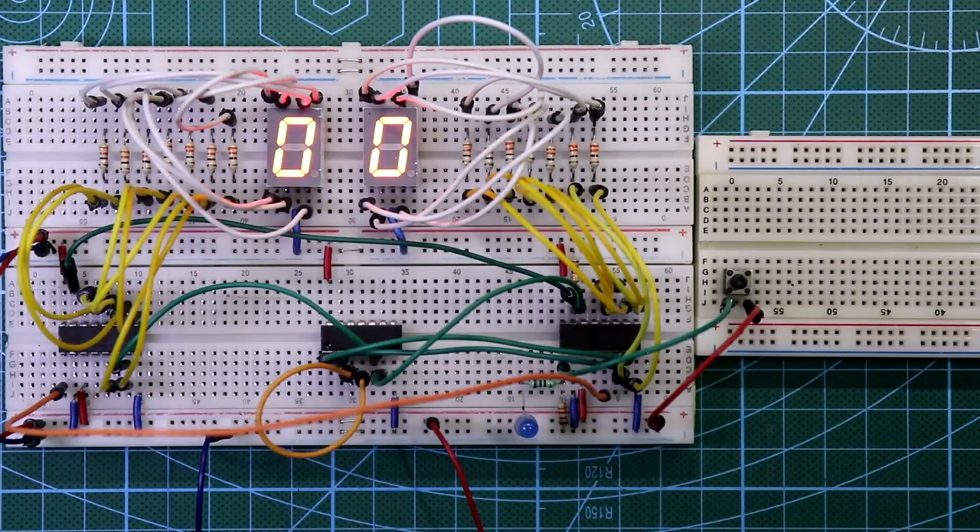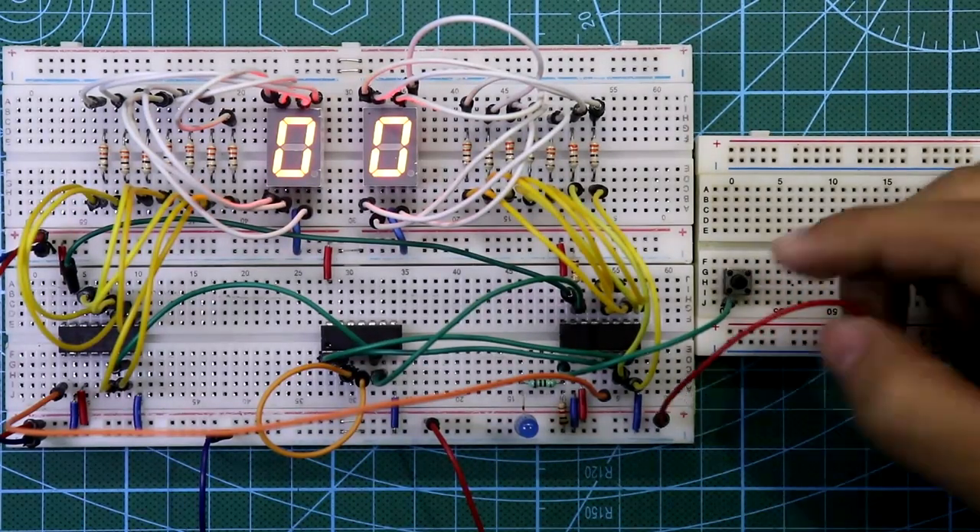So this is our mod 24 counter and we will use this counter to make a wall clock, which I'll show you in future videos. Now you can add a clock generation circuit with this — before that, just remove the switch.